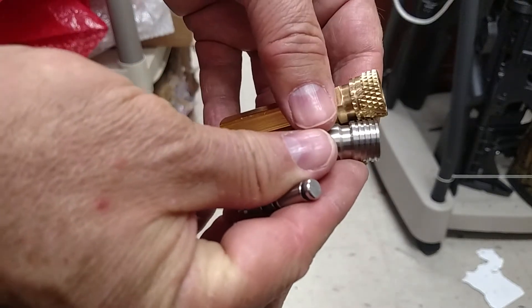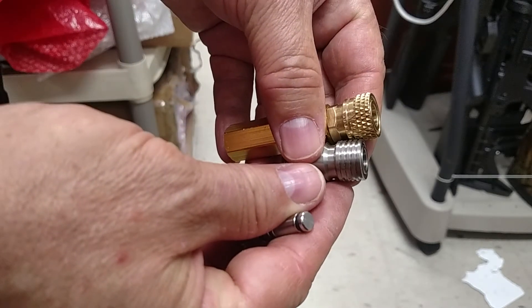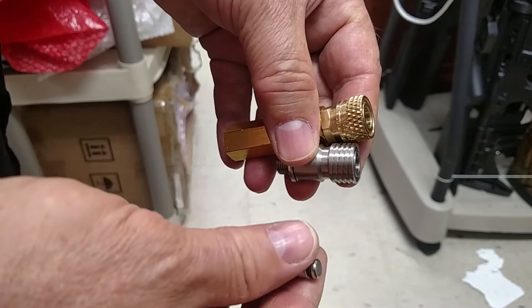A couple of quick disconnects — one from FX and one I got from China manufacturing.